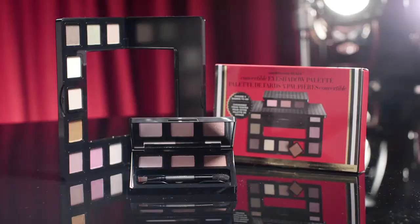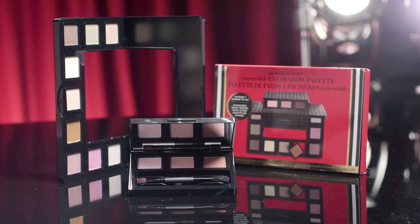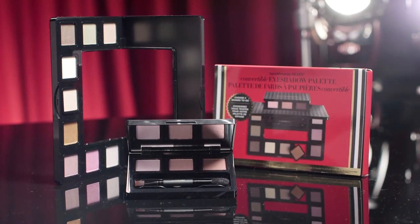There's a reason it's called the color extravaganza — it has all your go-to colors. It has pinks, plums, golds, and greens.